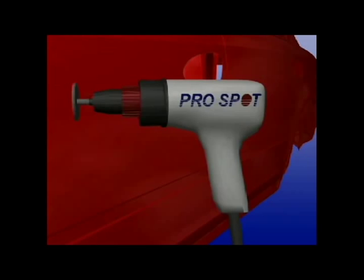Use a Scotch-Bright wheel or fine abrasive material to scuff the paint off the dented area. Ground the working area. Position the weld tip in the bottom of the dent and weld it, then pull the handle to initiate the repair.